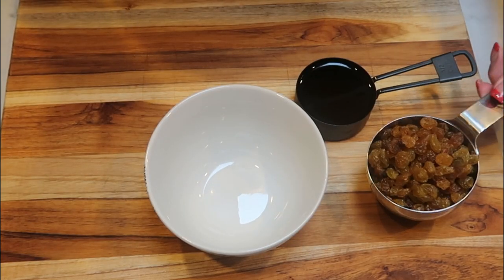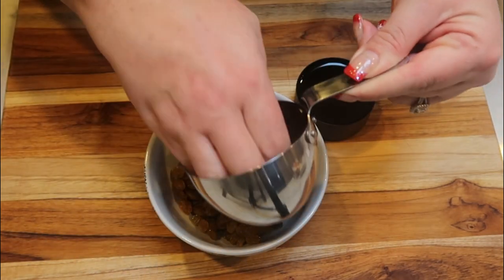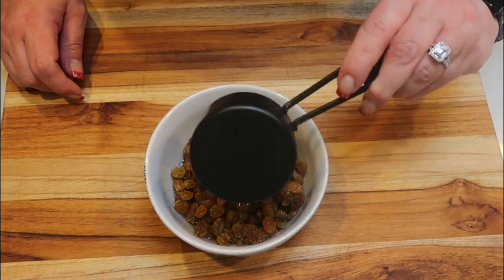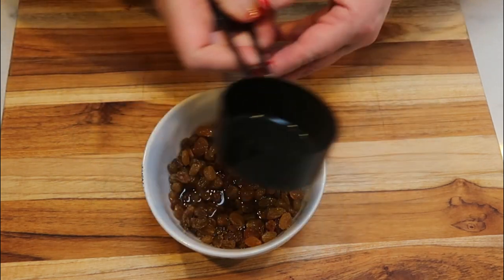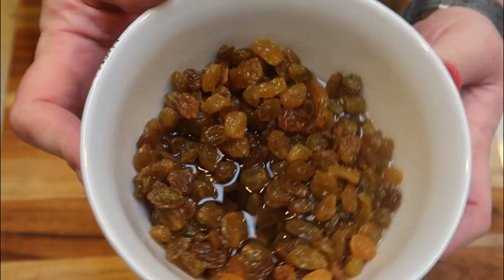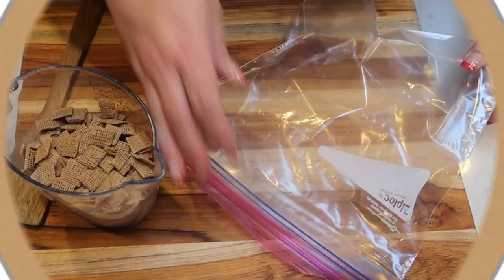The very first step is to take one cup of our golden raisins, add them to a bowl, and dump over one half cup of rum. Give it a quick mix, cover with saran wrap, and this is going to go in the fridge for an hour while we put together the rest of our bars so they can soak up all that deliciousness. Next, we need to crush up our cereal.